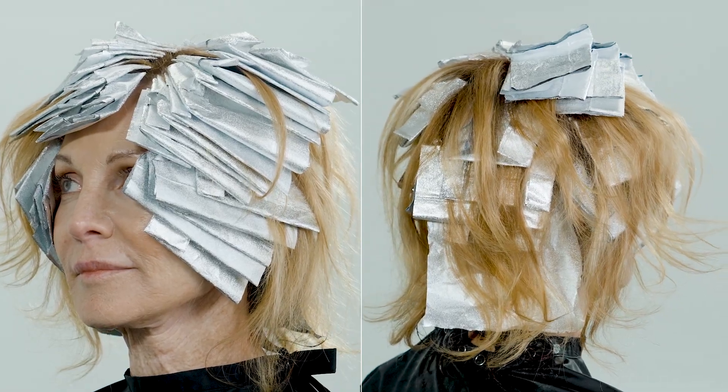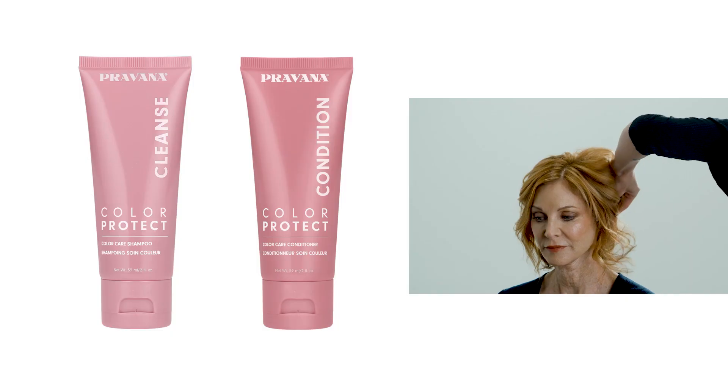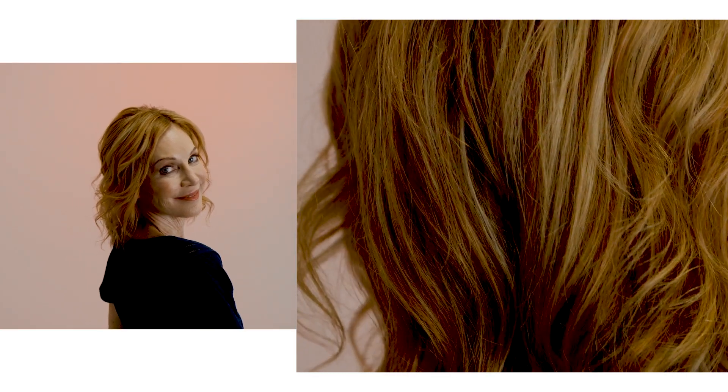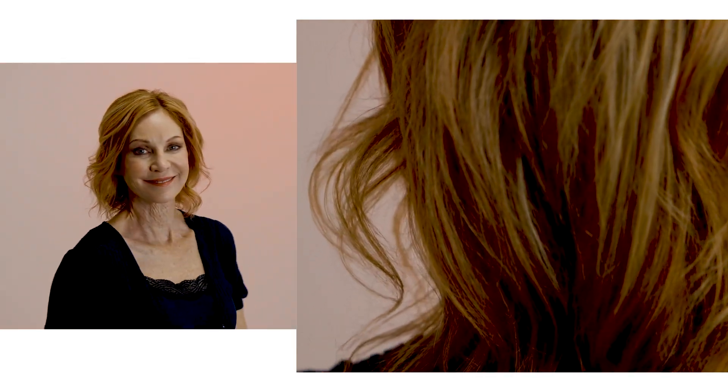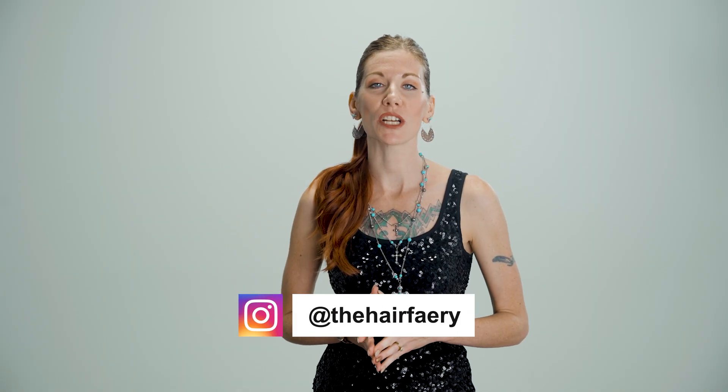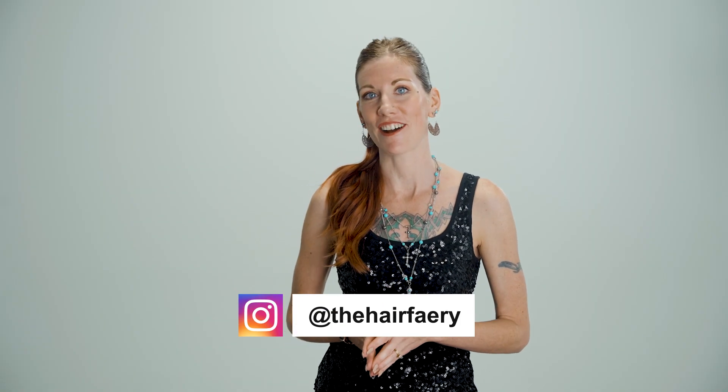Process 30 minutes at room temperature, cleanse and condition with Privana's color protect regimen, and style as desired. Thank you so much for joining me today — for more tips and tricks, join us at privana.com.